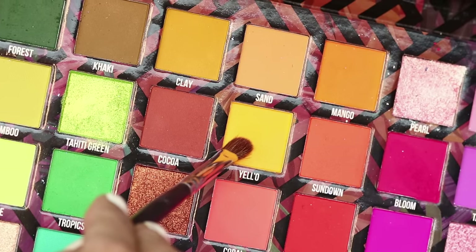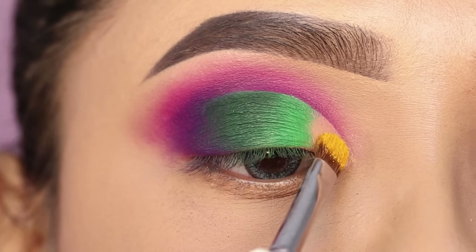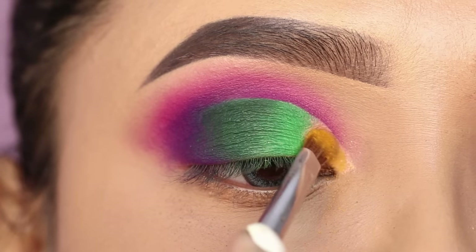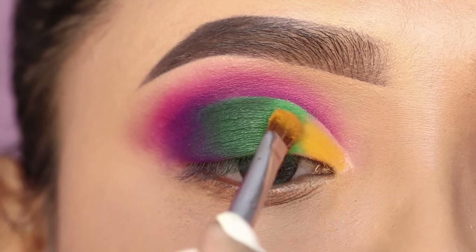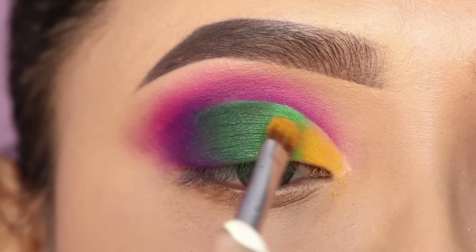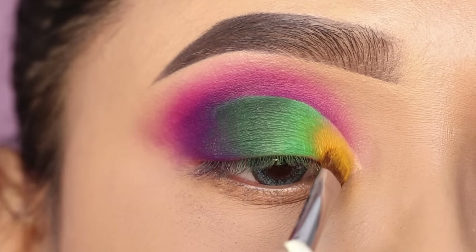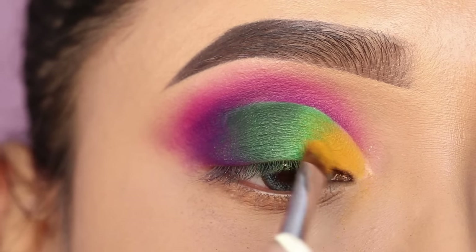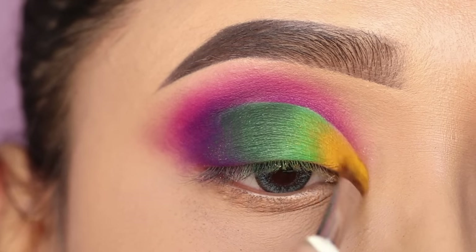I will apply the yellow shade in the front section and blend its edges with the green shade to create a great gradient. When you apply both shades, you have to apply them back and forth. This will allow the shades to overlap so that there is no harshness in the color, and you will get a nicely blended look.